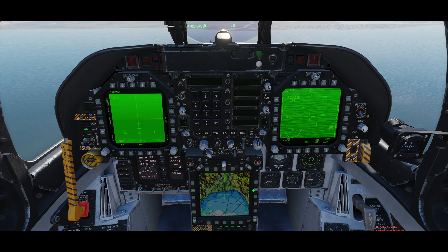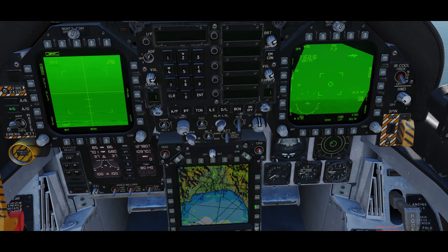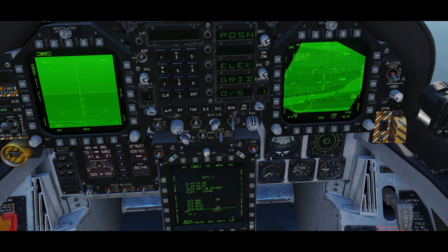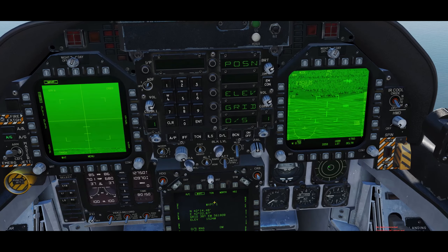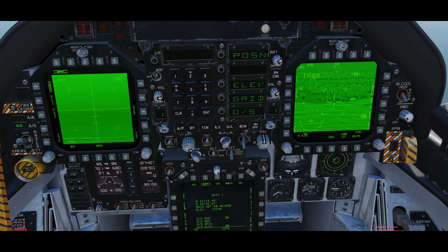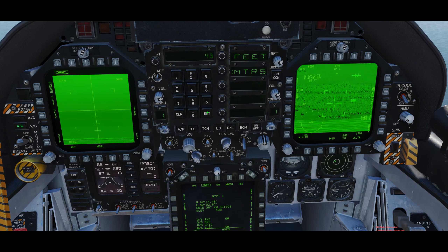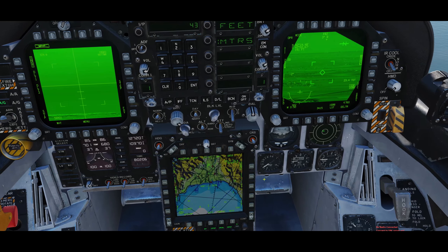We do have a waypoint in this mission so I'll use that. The waypoint is over there; all weapons designate will make the targeting pod look at it. But since the waypoint elevation is pretty much useless, I'll change that quickly. I'll press UFC on the data page for this waypoint, select elevation in meters — 43 — because I already know that, and then go back to the HSI and do weapons designate once more.